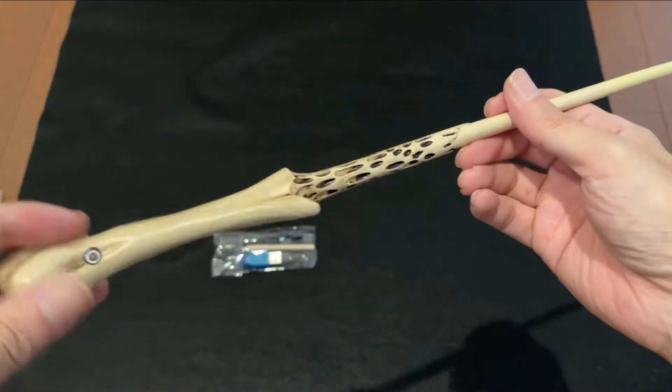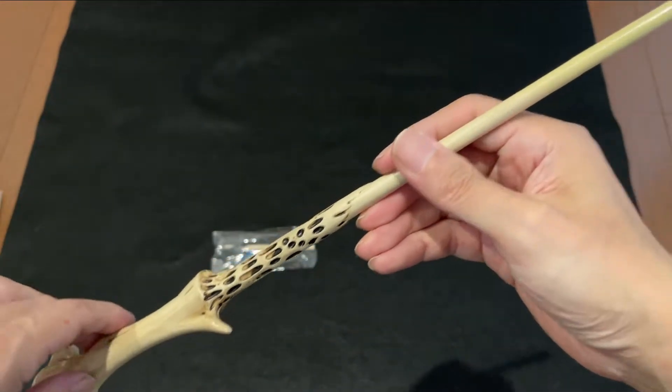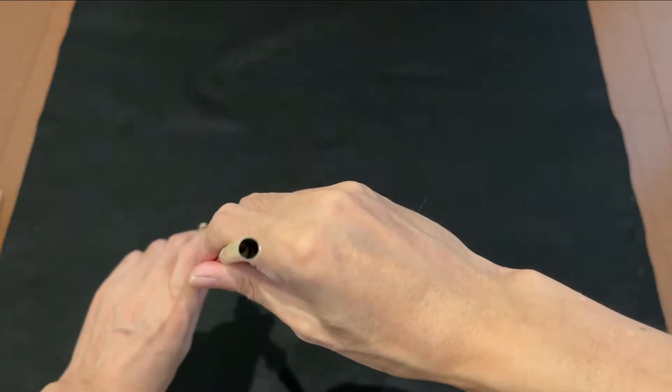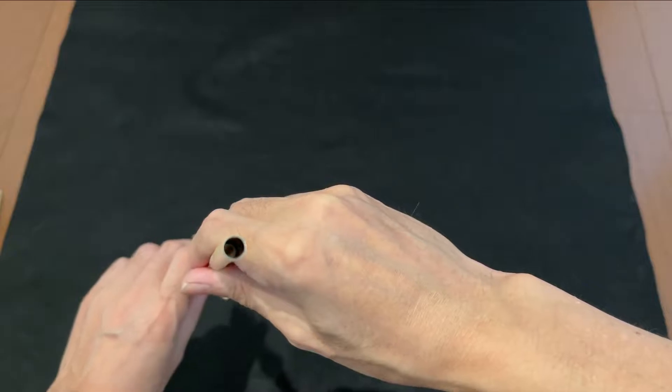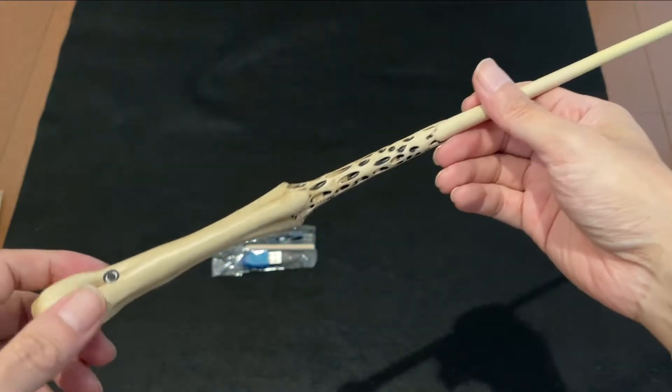大きく開けるとこういう感じですね。根元はこういう感じですね。こちらで充電できるみたいです。こちらがスイッチですね。こちらが表面でこういう感じになってます。このボタンを押すとここで加熱するわけですね。